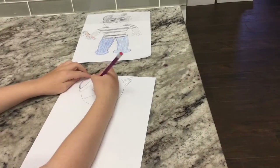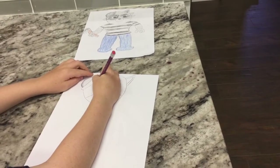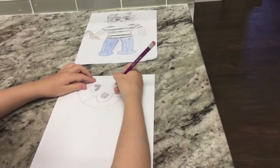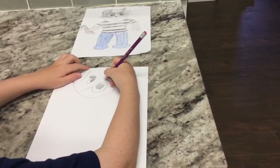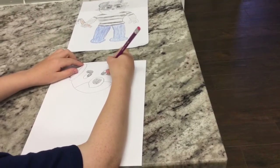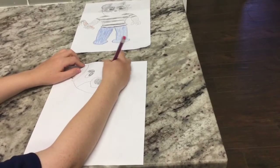Now I'm going to draw the eyebrow — do an eyebrow like that and fill it in with black. Now I'm going to draw a circle over here for the next eye, then another circle, and fill it in with black. Now I'm going to draw the other eyebrow — do a line out, curve, line this way, curve, and fill it in with black.